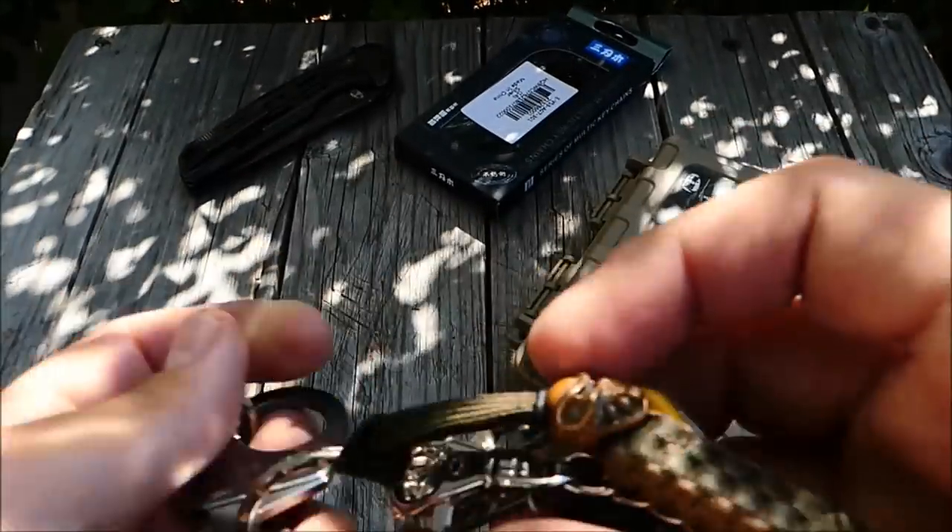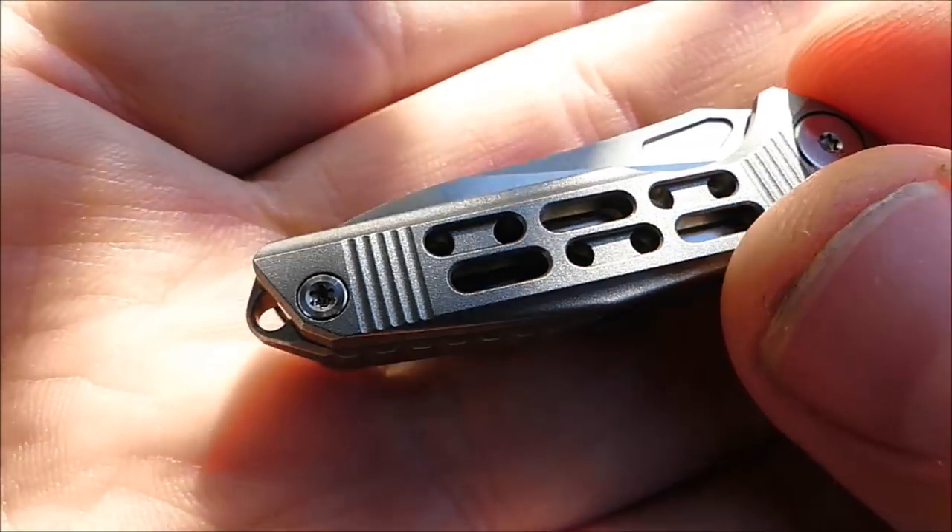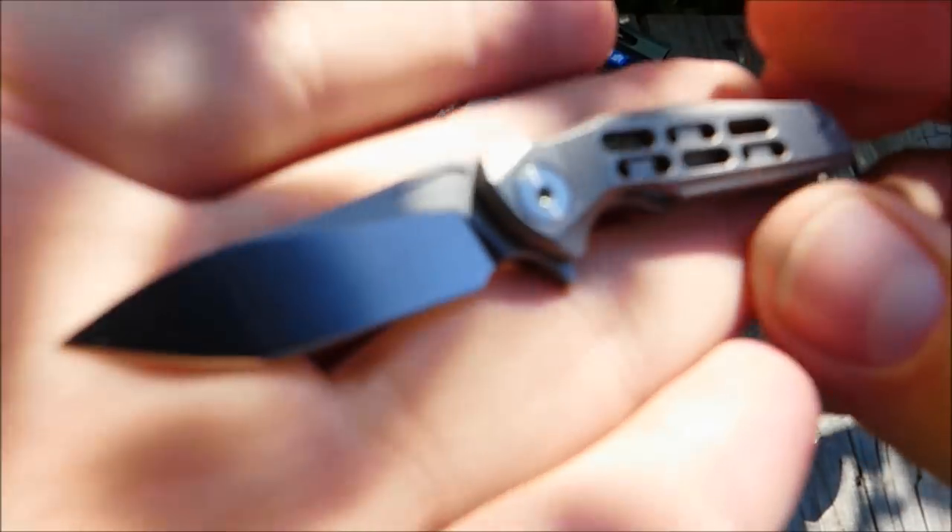Sanren Mu hat einige Tools am Markt, hatte da auch schon ein paar von und die waren alle soweit bisher okay. Wer da Erfahrung hat oder irgendwelche Favoriten, gerne mal in die Kommentare reinschreiben. Das Teil wird soweit jetzt erstmal an meinem Schlüsselbund dranbleiben. Und an den Schlüsselbund ranmachen könnte man unter anderem auch diesen Mini-Stachel hier von HX Outdoors.